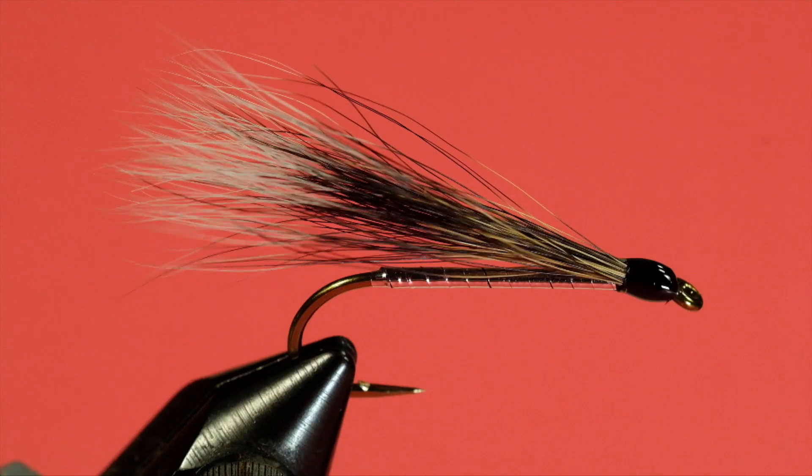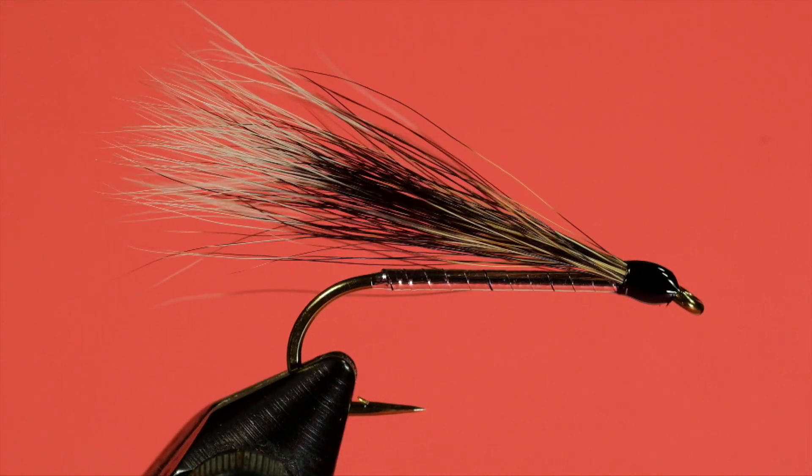Now if you want to make sure that wing stays really durable, another thing you can do is use a water-based head cement and get some of that head cement into the base of the fibers right where the head and the wing meet. It'll get soaked into the hairs of the wing and help to hold it in place. But this is still going to be a relatively durable fly just the way it is.